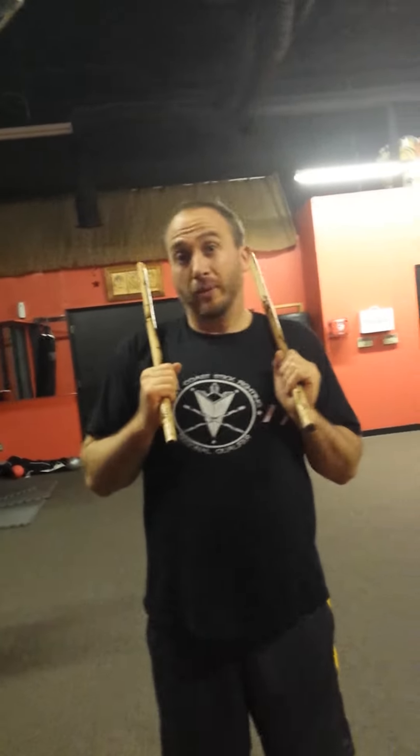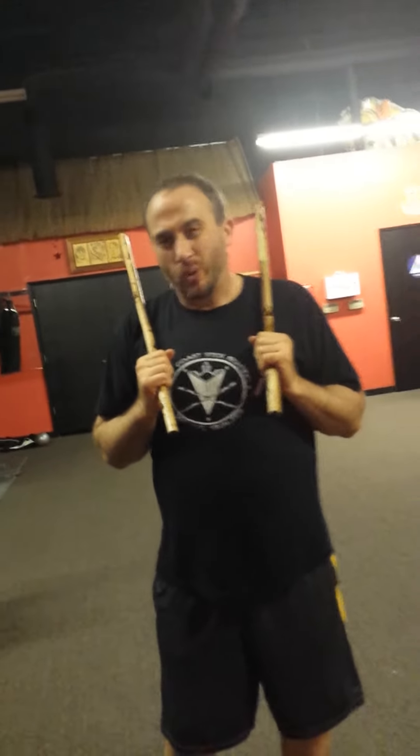So there are like 61 different Sinawali double stick techniques, and I don't think it's necessary to know more than three or four of them. It's really trained.